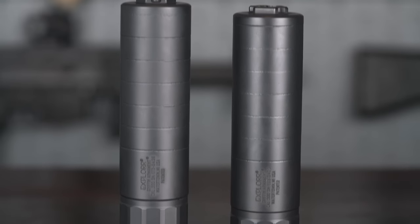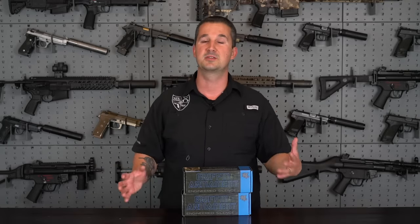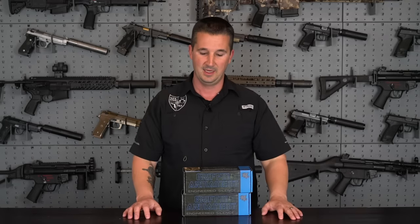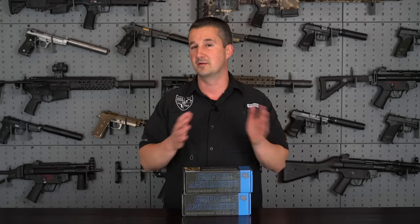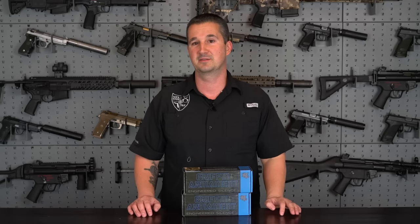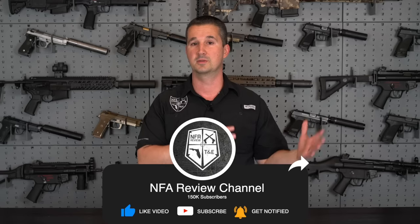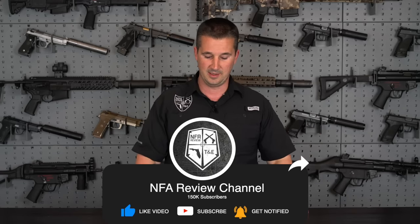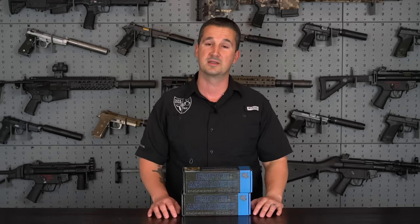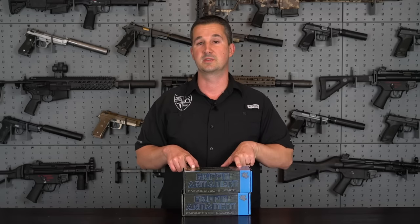Griffin Armament's been around for quite some time, and they have a pretty good reputation in the industry of actually listening to the customer. That's pretty evident by their model lineup — they have pretty much a suppressor for every single need, and a mount for every single need. No matter what, the end user will always have some way to adapt their suppressors to their host guns. They really go far and beyond to create new mounting systems, and we're going to cover a new one today for the new Explorer.